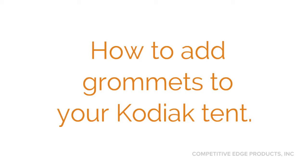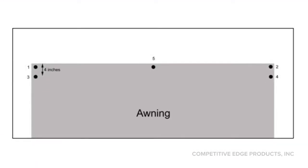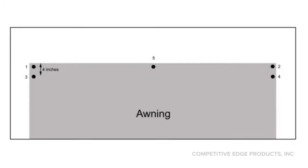Welcome to Competitive Edge Products. I'm going to briefly show you how easy it is to add grommets to your Kodiak tent. By the time we're done with the awning we will have 5 grommet holes. Your awning already has holes number 1 and 2, and if you have a recent 10x14 model it even has number 5 already.